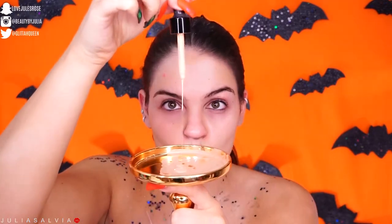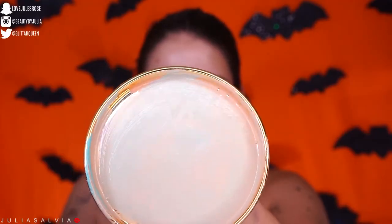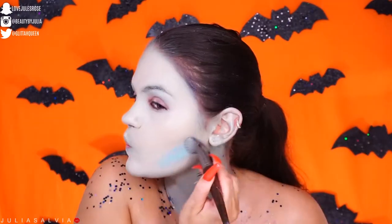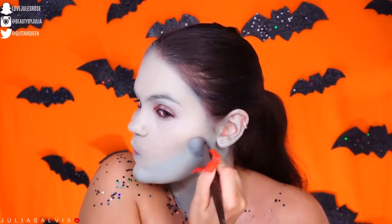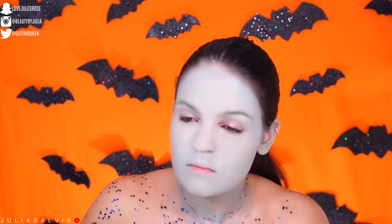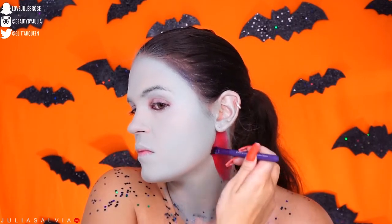Welcome back, you guys! We're jumping into this tutorial by priming our face — you can also prime your chest and neck area as well. I'm mixing a little bit of blue paint, some highlighter from Cover Effects, and some foundation together to get this pretty light blue. We're going to be brightening it up a little bit later on.